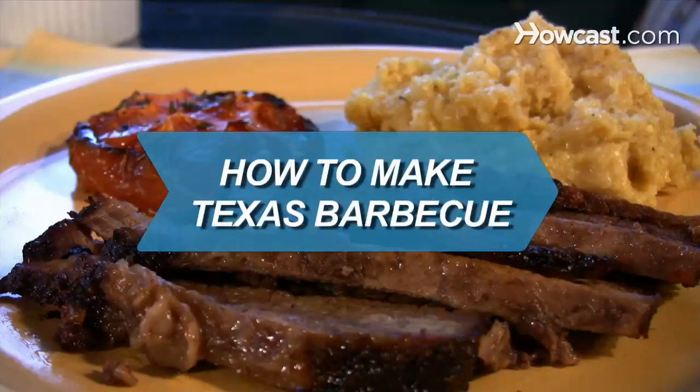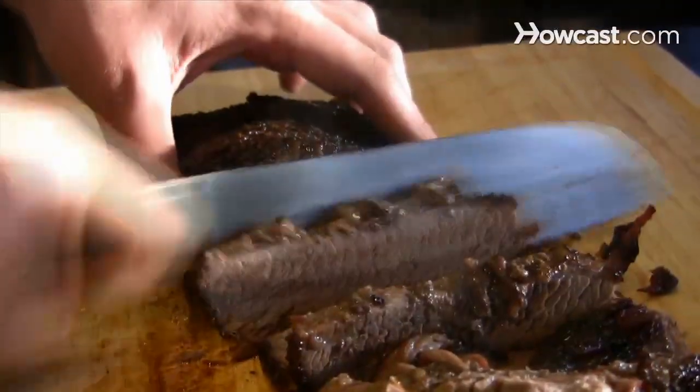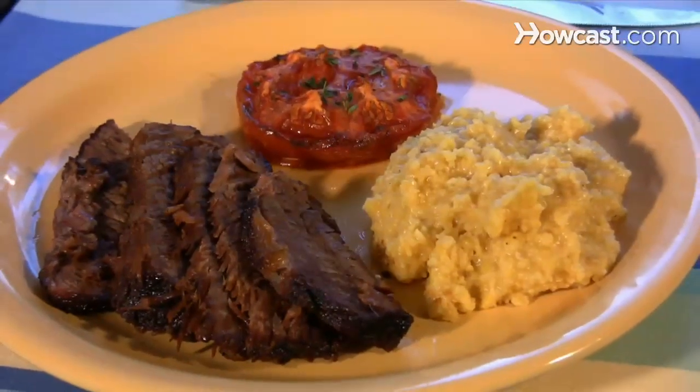How to Make Texas Barbecue. Saddle up! This recipe for dry rubbed brisket with a spicy dipping sauce can turn even a Yankee blue blood into a lone star pit master.